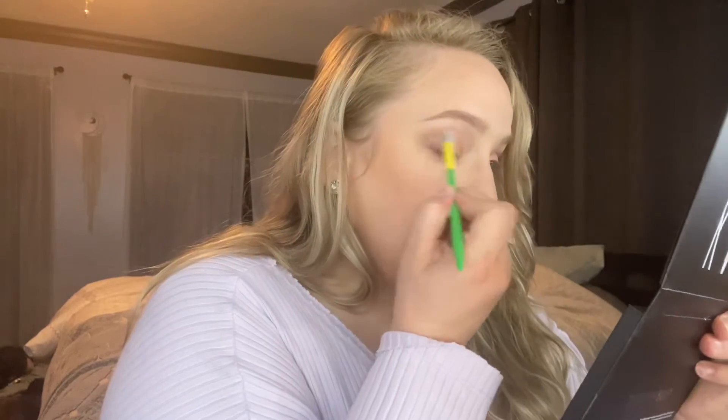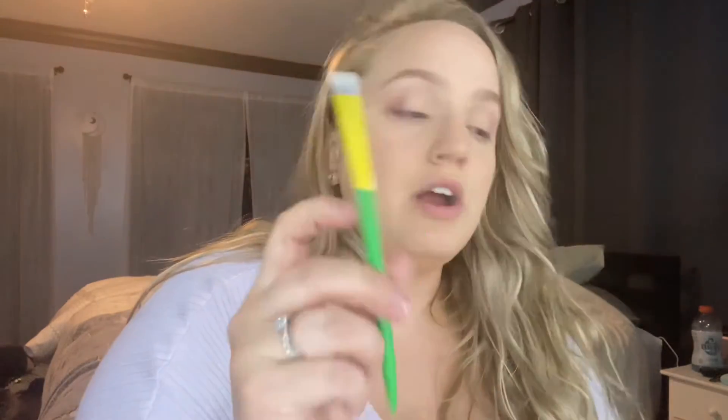We're going to go back in with that first fluffy tapered brush and just blend the crease. Alright, let's do the bottom lashes. I'm going to take the pencil brush, go in with Halo, and line the outer corner of the bottom lash line. Then we're going to take the tapered brush, mix Georgia Peach and Naked together, and blend it out along the bottom lash line.